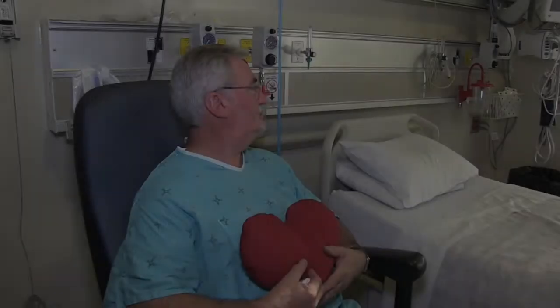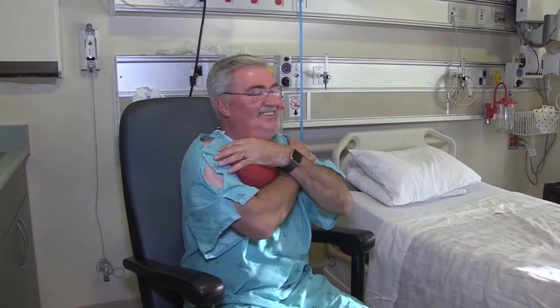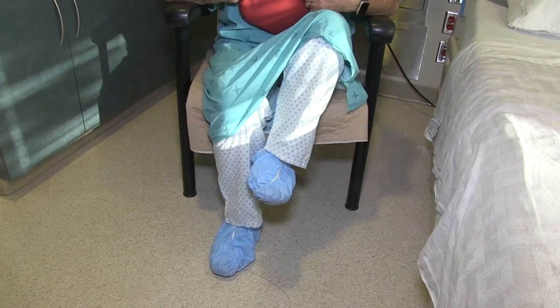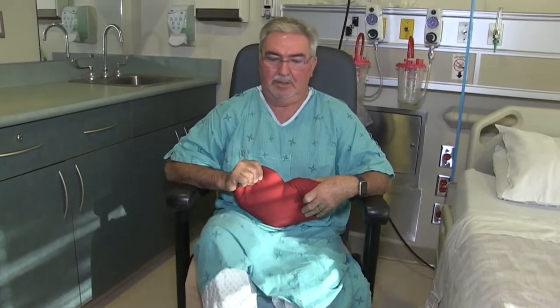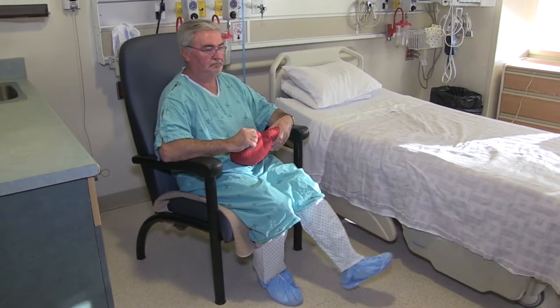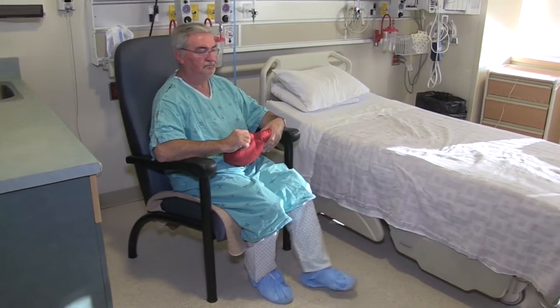Post-op exercises. It is important to maintain and improve your mobility while recovering from cardiac surgery. The following exercises are outlined in your patient education booklet — it is a good idea to practice these prior to your surgery. After surgery, these exercises should be performed twice a day while you are sitting in a chair. We recommend performing 5-10 repetitions of each exercise.